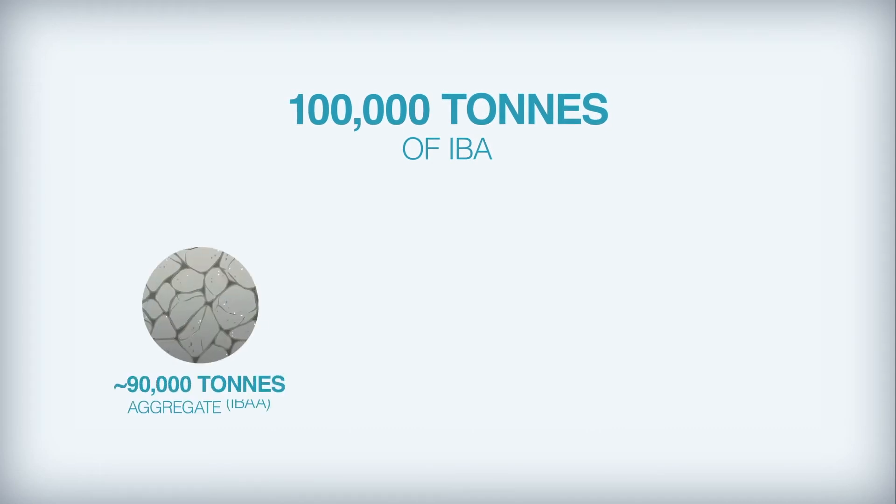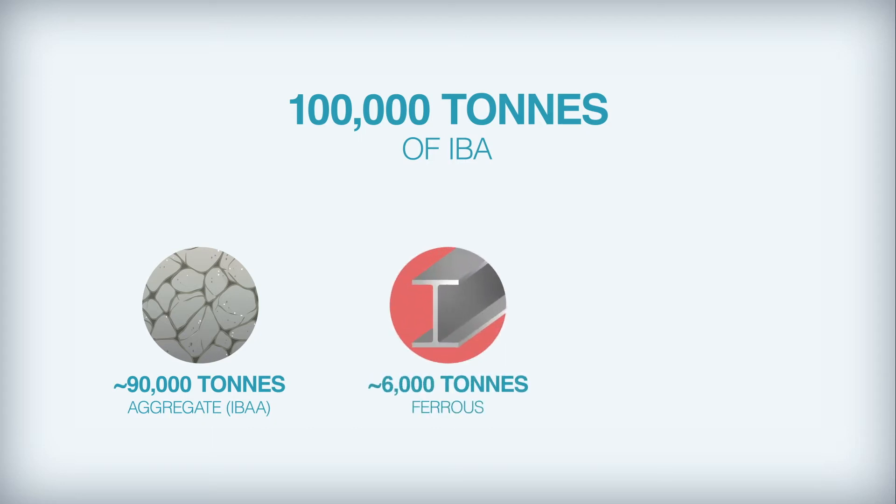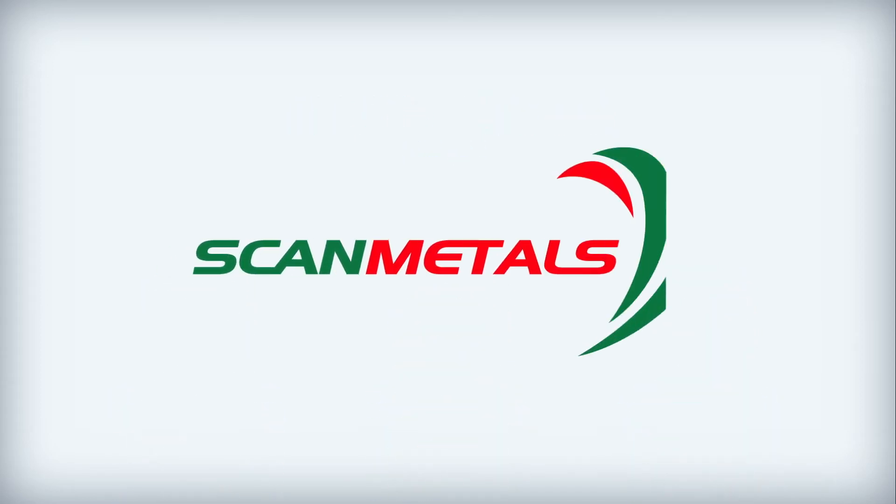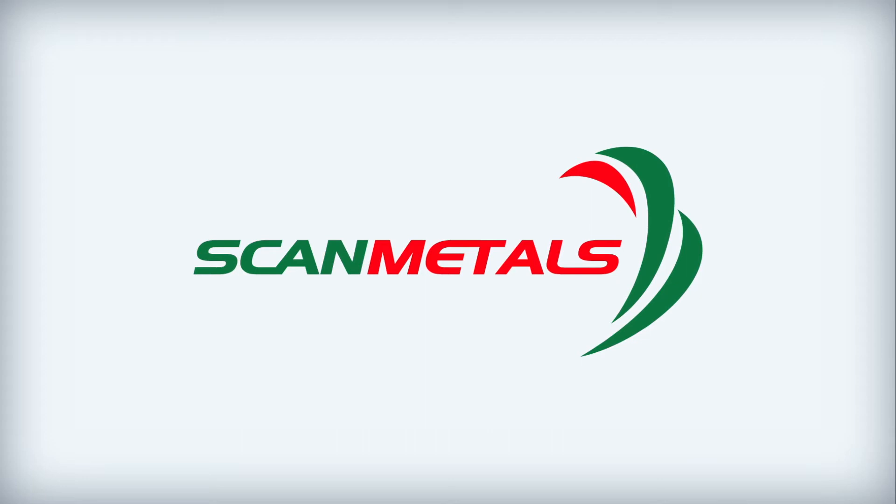90,000 tonnes of aggregate, which is sold to the construction industry. 6,000 tonnes of scrap ferrous metal, which is sold to the steel industry. And 4,000 tonnes of non-ferrous IBA, which is sold to companies such as Scan Metals, who specialise in the recovery of the aluminium, brass, zinc, copper and precious metals from this material.